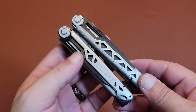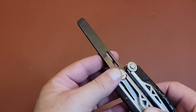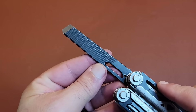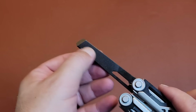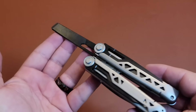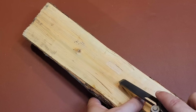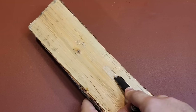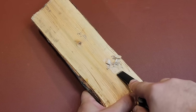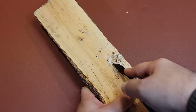Now that we've looked at the saw and the knife, let's flip this over and see the other tools. You're going to have basically a chisel — I've been putting this thing through its paces. You have a fine edge and a coarse file as well. This chisel is probably the biggest chisel I've ever seen on a multi-tool. I was playing with it just before the video — you can see where I was digging into the wood — and I'm very surprised how well it works as a chisel.